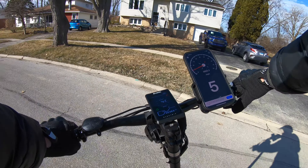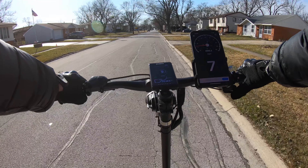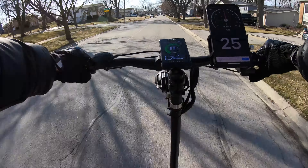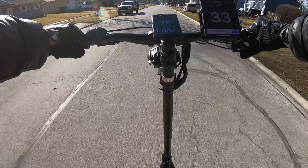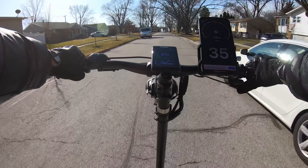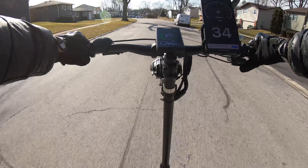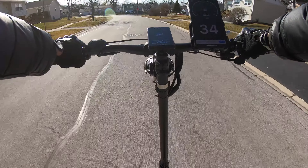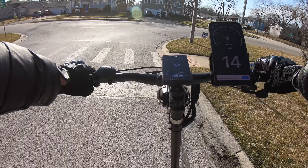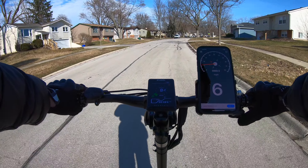So now with no turbo, let's see what we can get. Three, two, one, go. I believe I have some headwind. Let's do it — same route, just all the way back, no turbo.